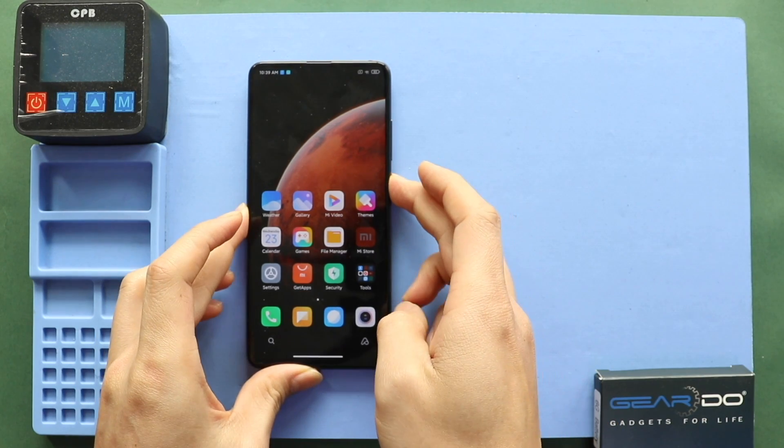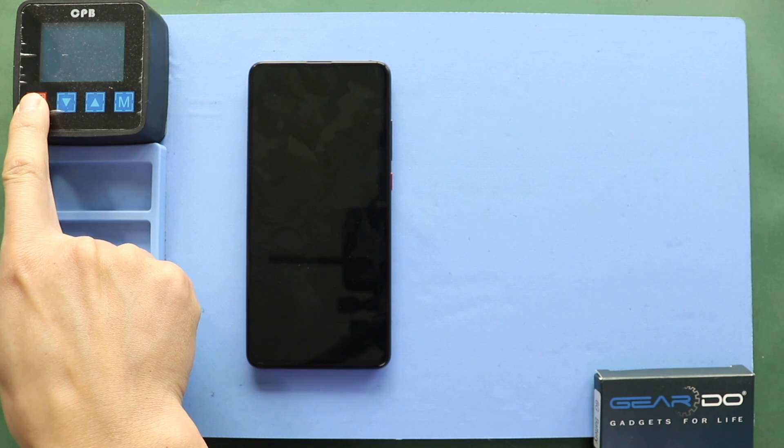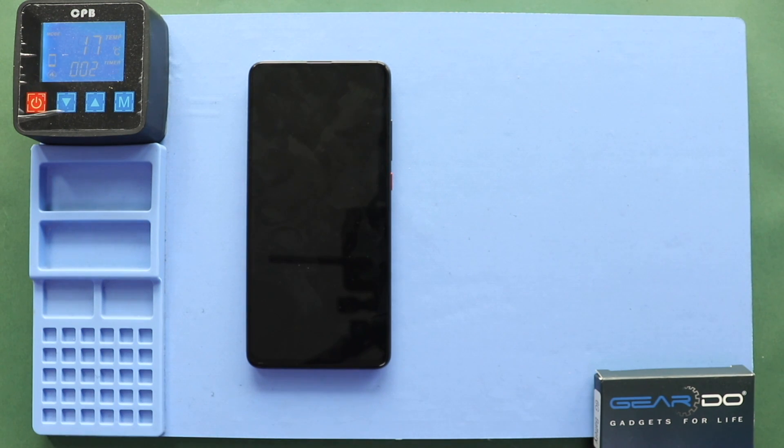Hi everyone, welcome back to Geedo. Today, we will show you how to replace the charging port board on the Redmi K20 series, also known as the Xiaomi Mi9T series mobile phones.